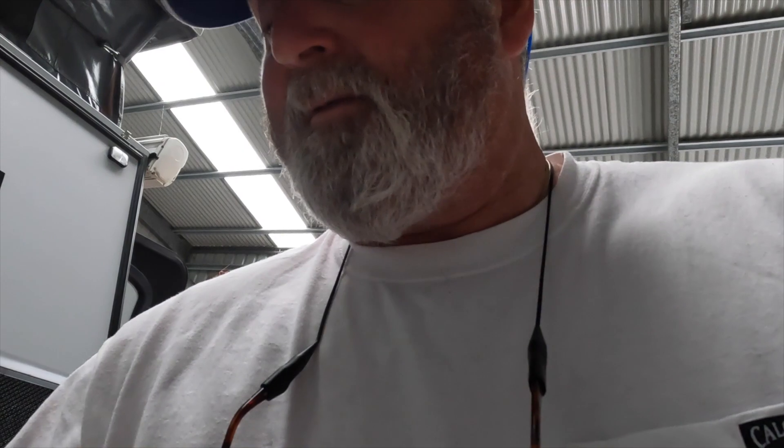Today we've got Matt from Matt Simmons Marine Services down here, and Matt is doing some install for us to convert that over so it goes to the Anderson plug, and also to put in a new inverter and a new BC DC charger.